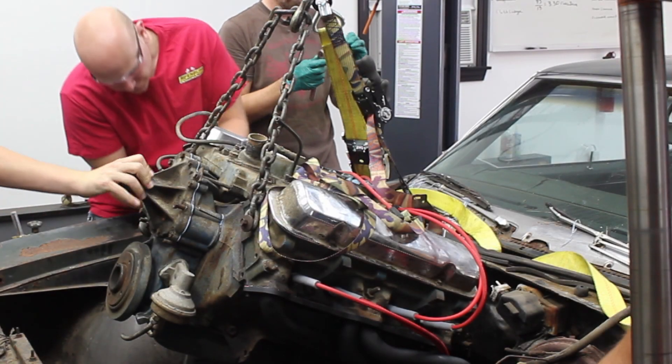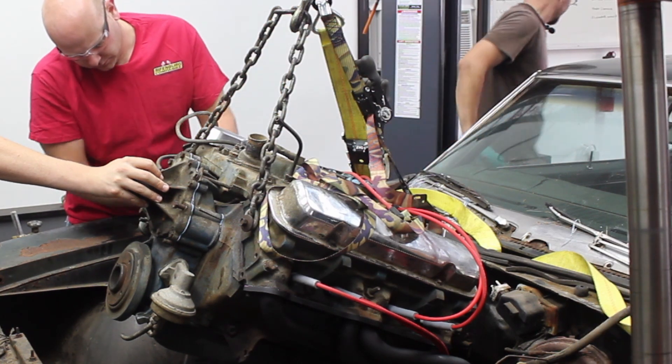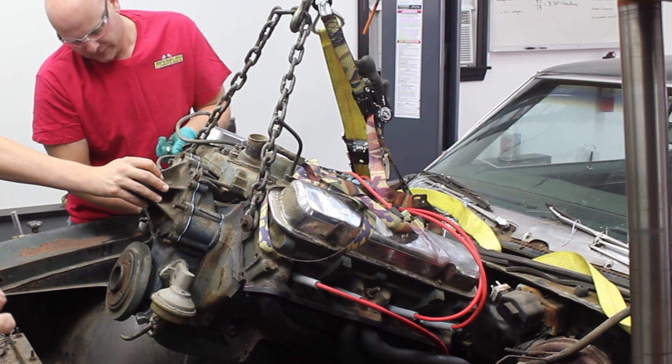In today's episode of BP Builds, we drop the engine into the engine bay, replace the universal joint and the driveshaft, and install a gas tank.